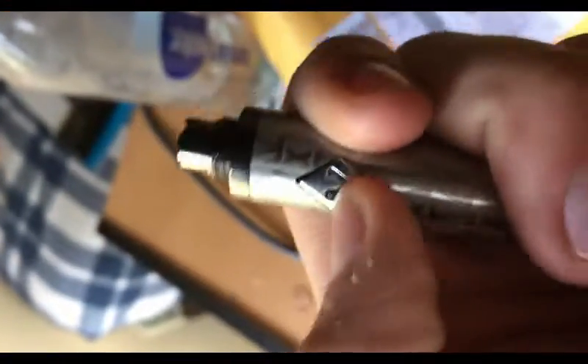It says 'put on atomizer' and won't work. This button is supposed to be lit up but it's not lit up. Doesn't work.